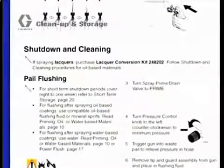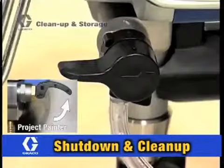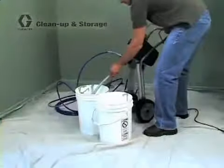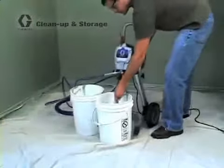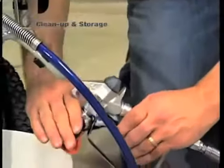For shutdown and cleaning after using a water-based material, turn the power switch off and turn the prime spray valve to prime to relieve pressure in the system. Place the suction tube and prime tube into a waste pail. After making sure the gun's safety is on, unscrew the spray tip guard and assembly from the spray gun.